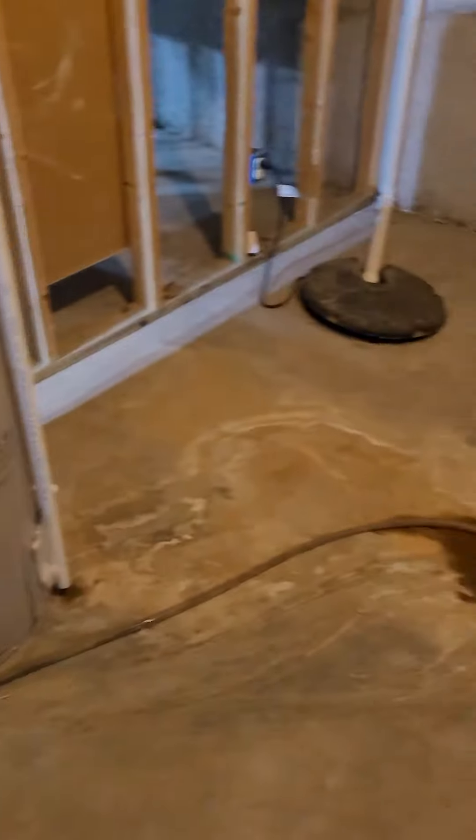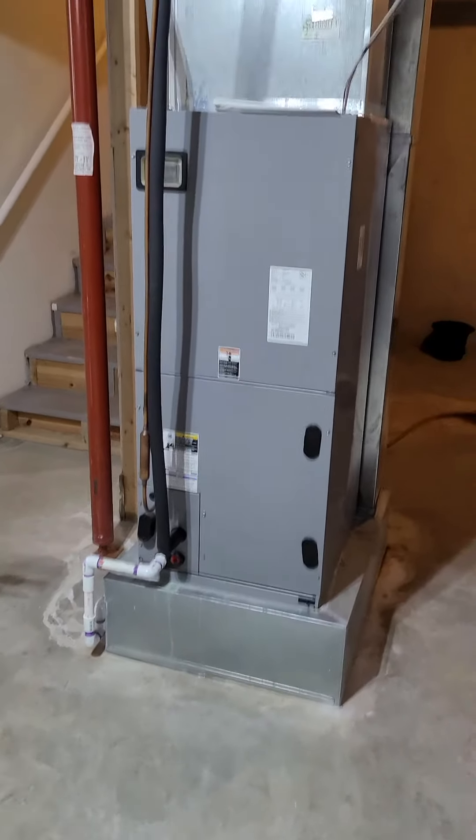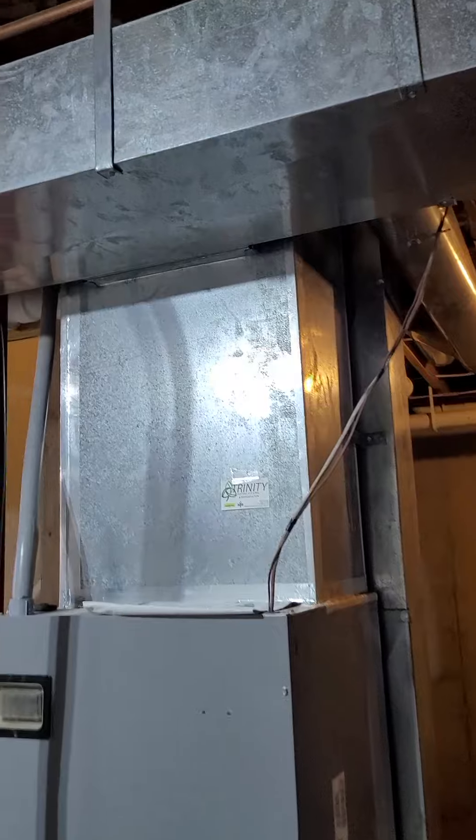Four drain. Condensation line comes around — there's the four drain behind the unit. Looks like it goes up and then just angles over as the supply line.